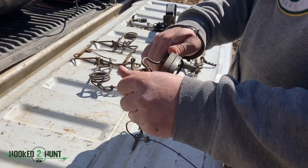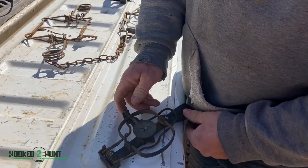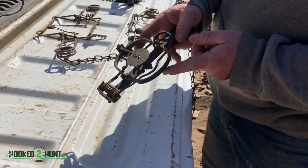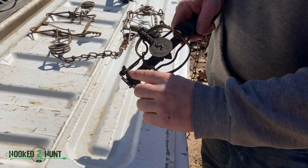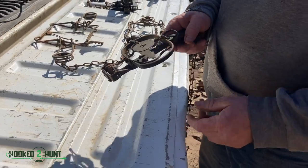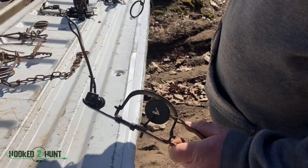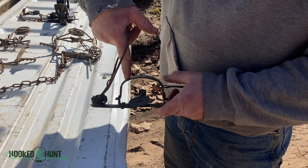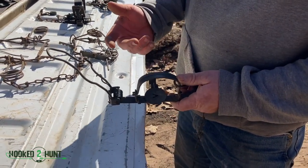With the stop loss, it sets the same way — the stop loss goes under the jaws. When you set this off, the stop loss will close the jaws and then push the animal away. There's also a spring on the stop loss that pushes the animal away. It keeps them from chewing their leg off, because sometimes they'll do that. It's a lot harder for them to twist and turn, break a leg, or chew their foot off.